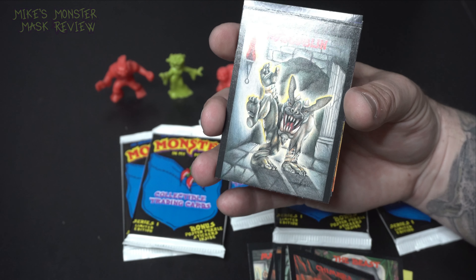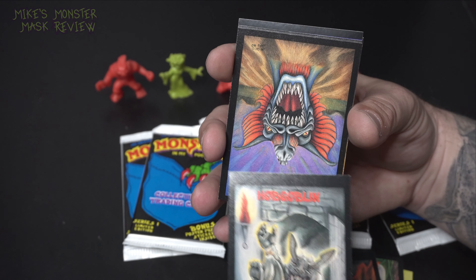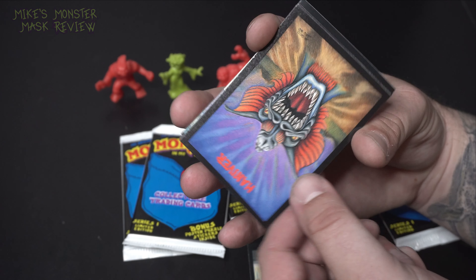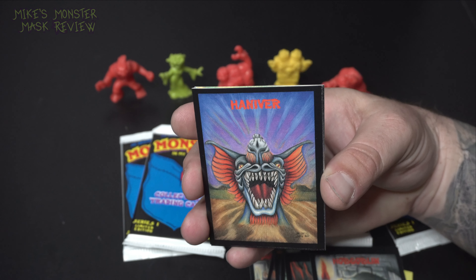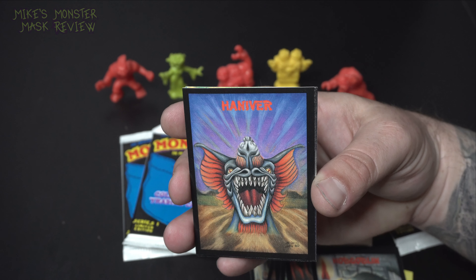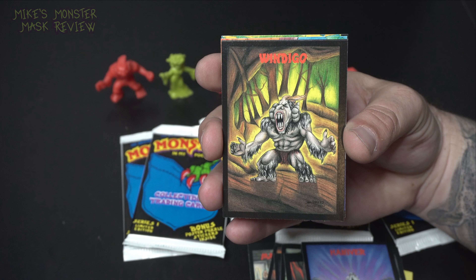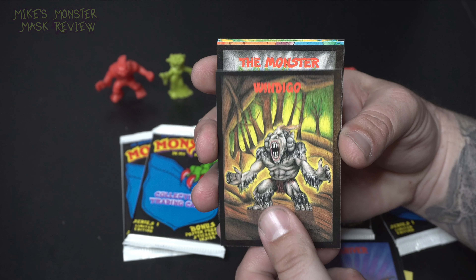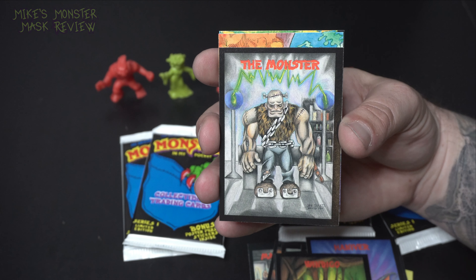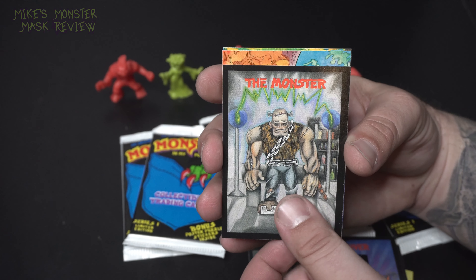One thing you could always tell about these cards is they were not cleanly cut. If you look at the bottom of some of them, the main picture basically rests right on the bottom of the card. This one is very cool and this card is cut very nicely. There he is — Wendigo, crunching those abs. The monster — wow, what a great representation of Frankenstein's monster. That is so cool.